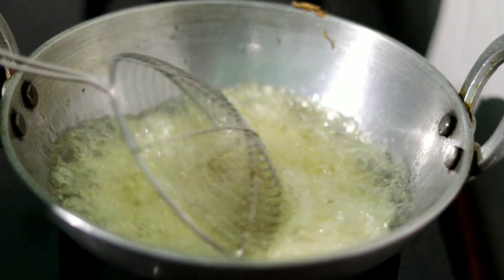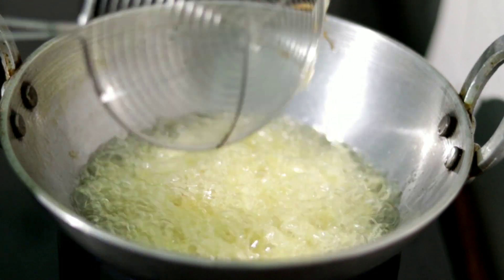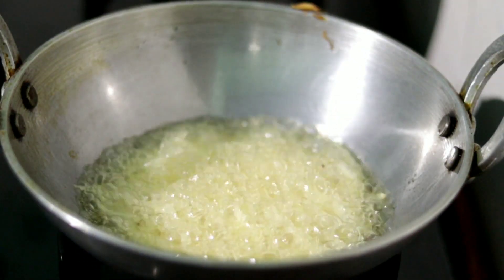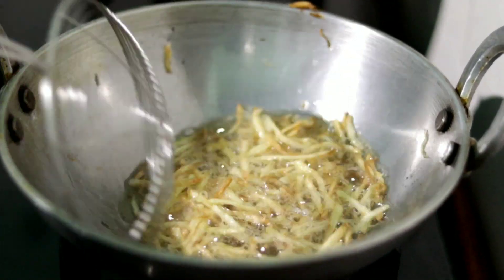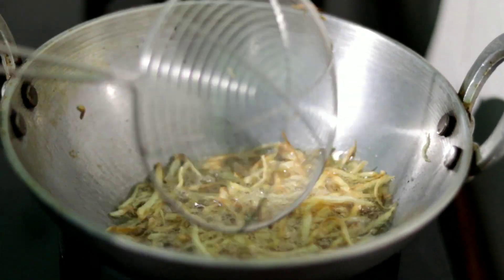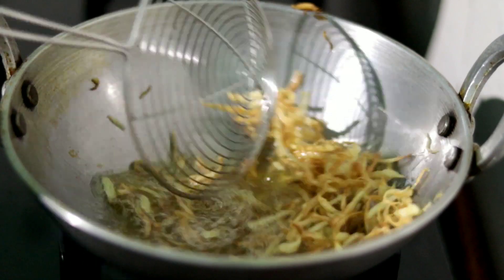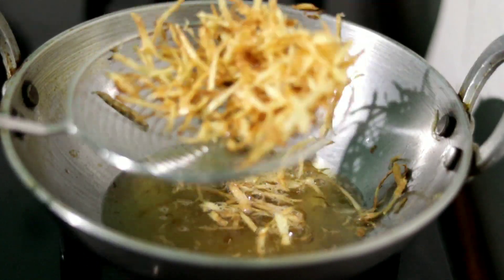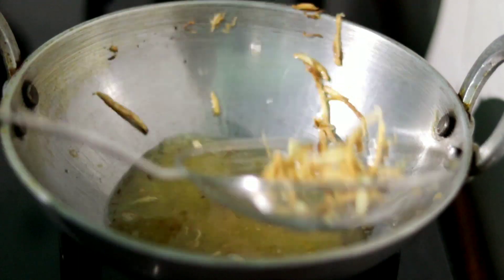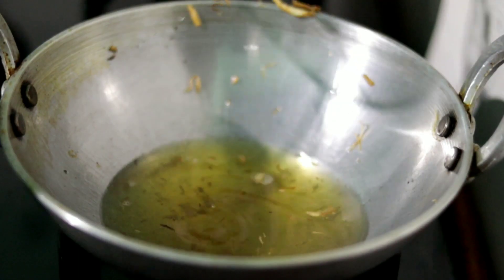I am using the pan to fry this. This is what you take, and then we will try to prepare the vegetables. It will be our vegetables — a little like this. You can serve yourselves and enjoy the vegetables. Now let's check the vegetables.